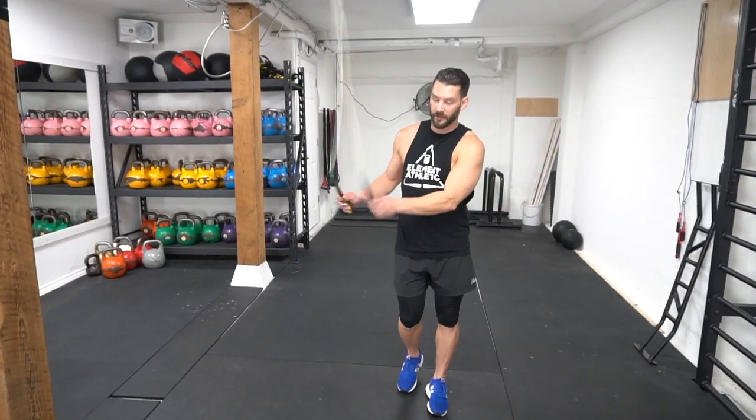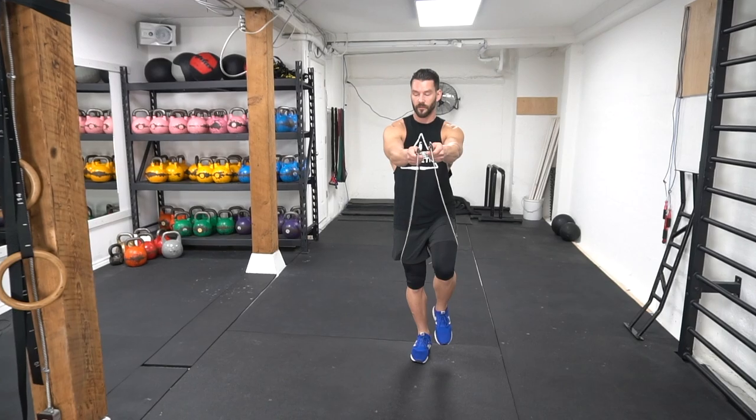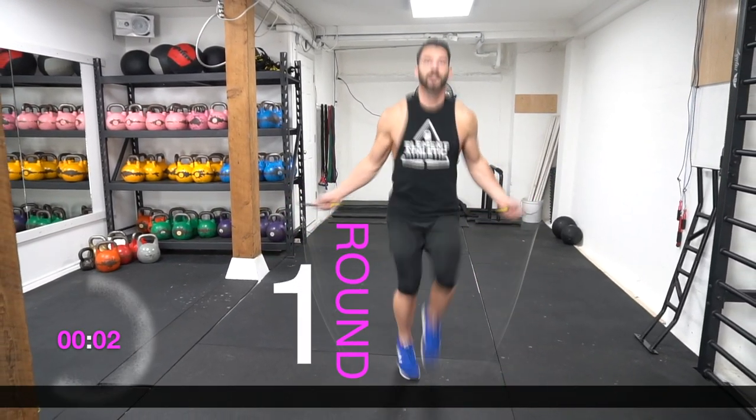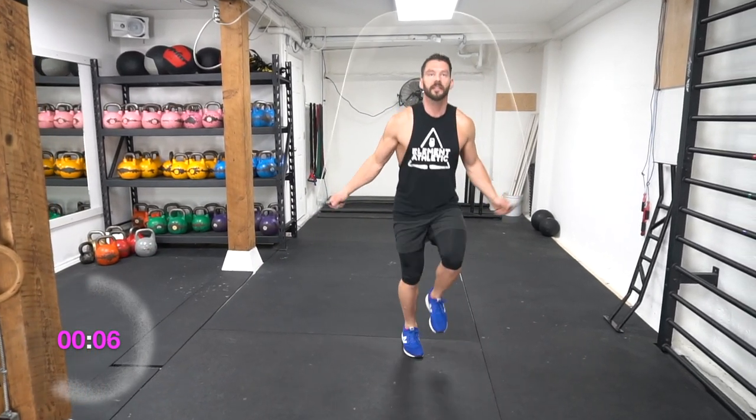All right, the timer's set. Let's get ready to go. Make sure that you start with the rope behind your knees and start with your left knee up, counting just the right side. Keep your chest up, elbows in, looking straight ahead, and focus on your breathing.